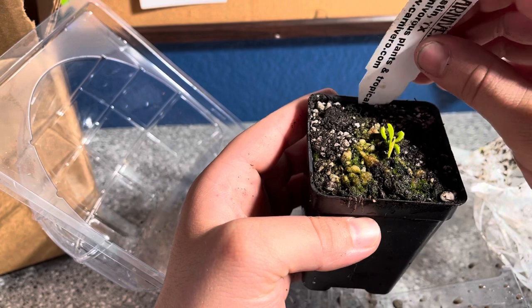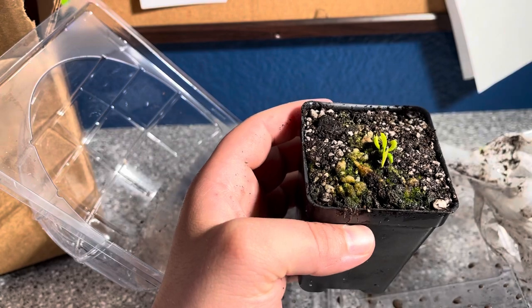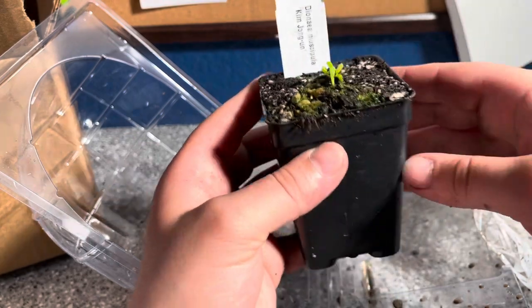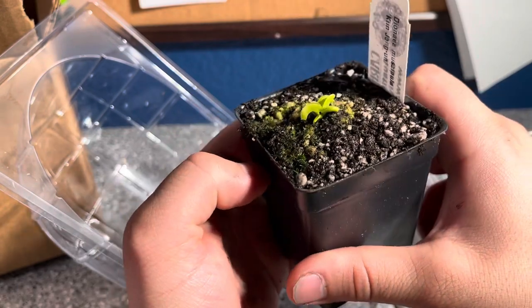I do have 12 new other venus flytraps coming from California Carnivores, so I will do another unboxing when those arrive. So yeah, this is it — the Kim Jong-un.